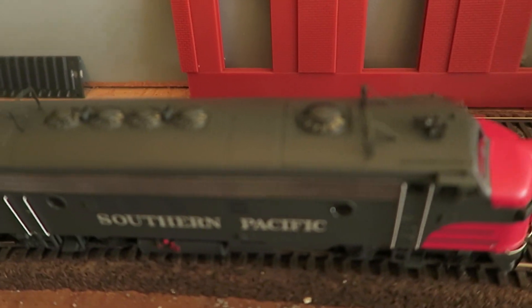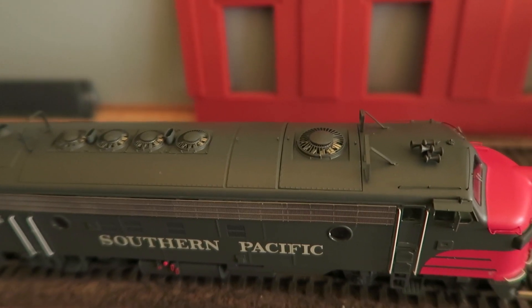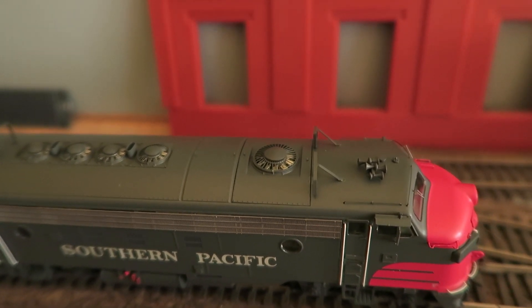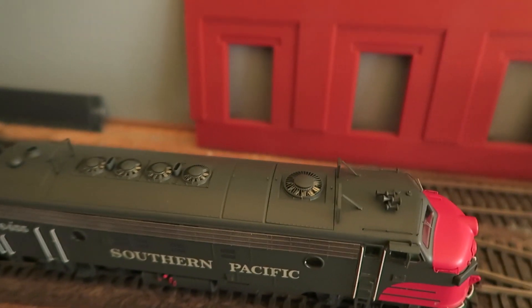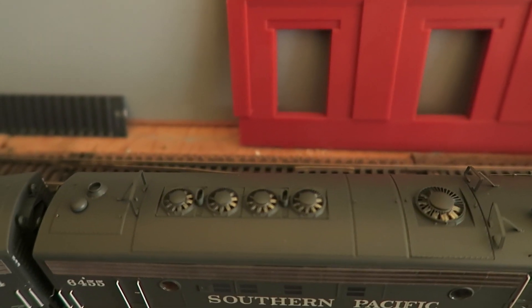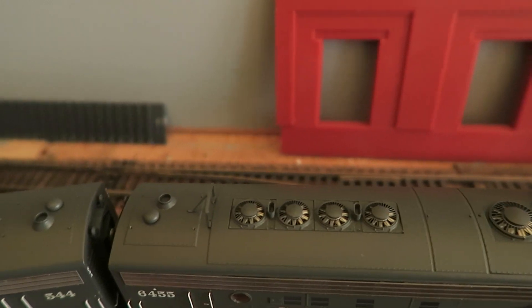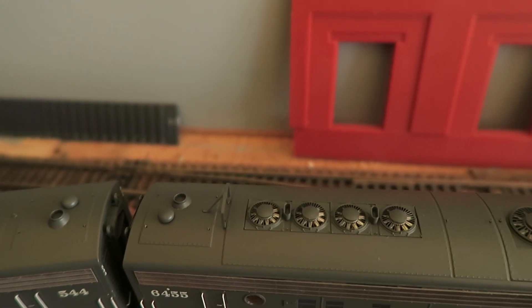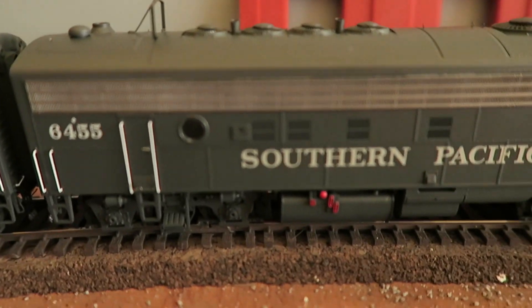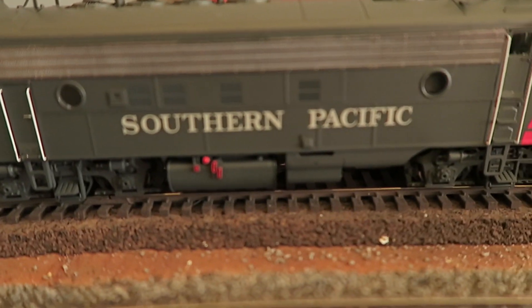We have the rearward-facing icicle breakers, the 48-inch dynamic fan, and then the four 36-inch radiator fans. Fuel tank that's all detailed up, and partial skirting.